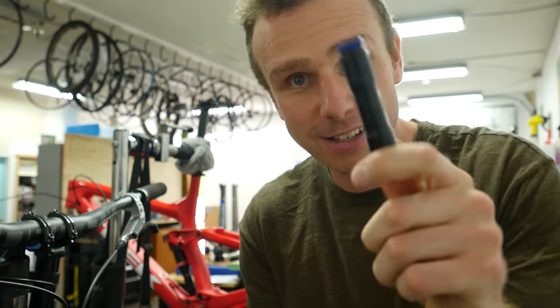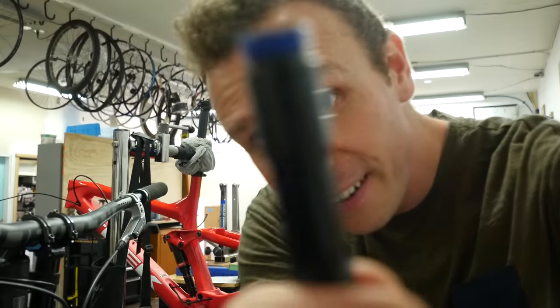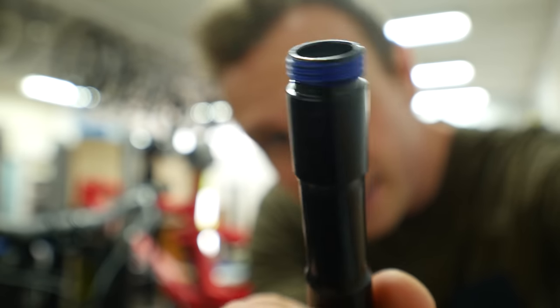Nate just told me that on the higher builds they take apart all of the pivots to grease them up, because sometimes they don't come with grease. Case in point — that one is completely grease free.